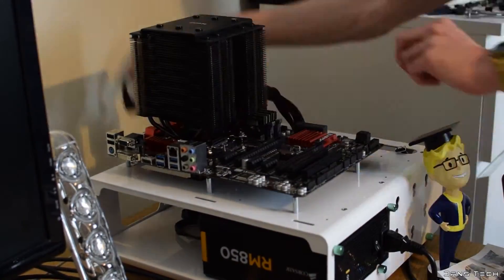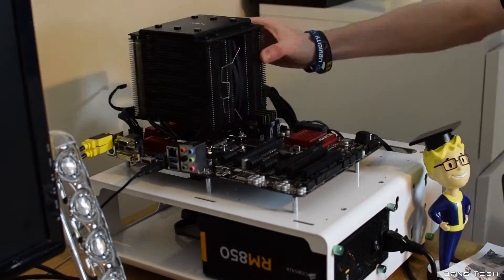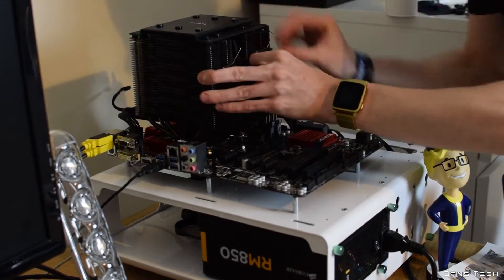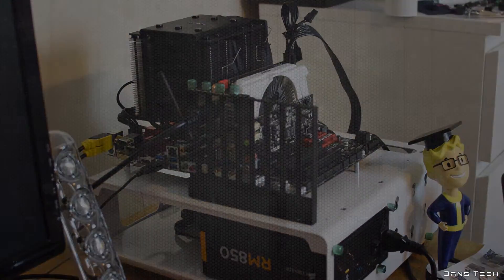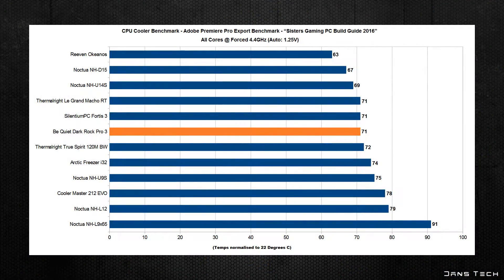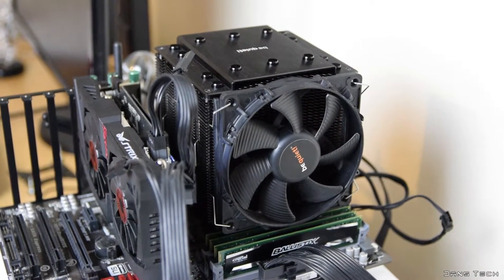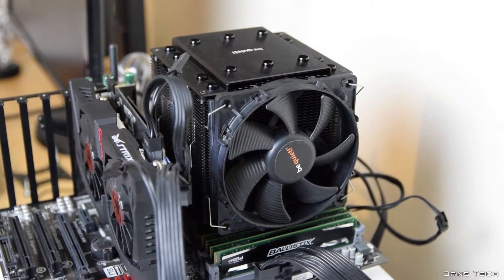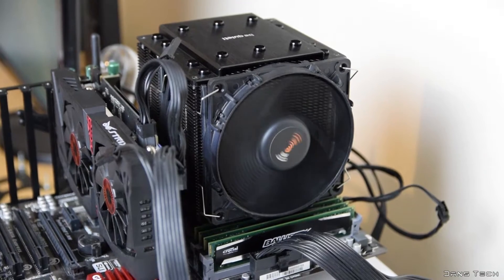Now that installation is out of the way, we can talk performance. As this is a dual tower cooler, I ran the standard high-performance benchmark: the Adobe Premiere Pro video render test on the i7-4790K with all cores overclocked to 4.4 GHz with automatic voltage. The cooler scored a relatively low 71 degrees. Running the CPU at stock 4 GHz, the cooler scored 56 degrees. Although these results are not exactly groundbreaking, the noise levels at stock speeds show there's no real difference between running this cooler at load or idle — that's pretty impressive, especially considering the price.